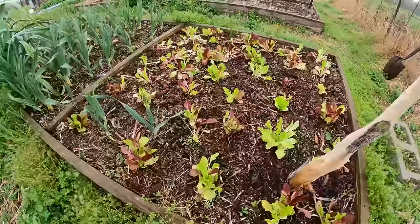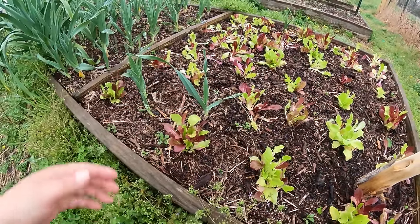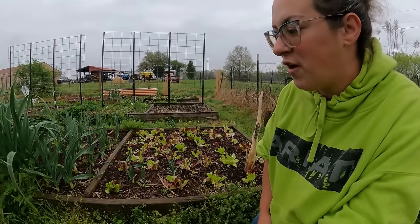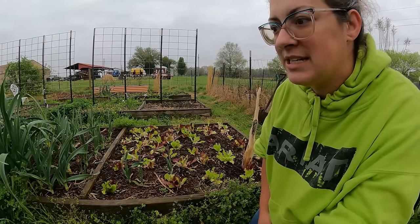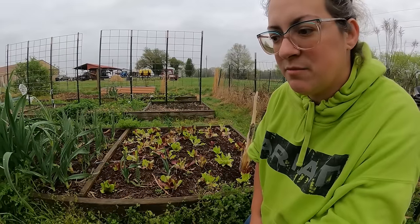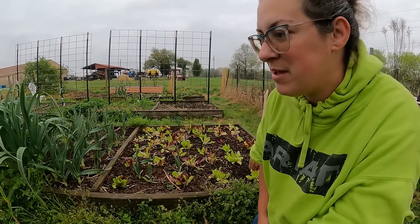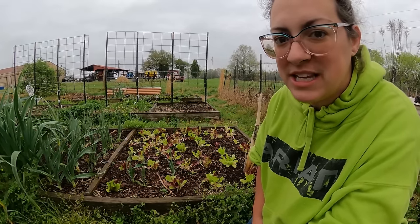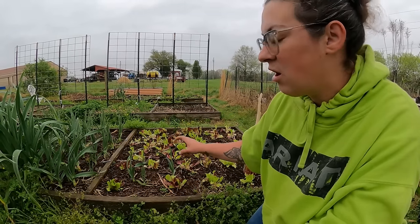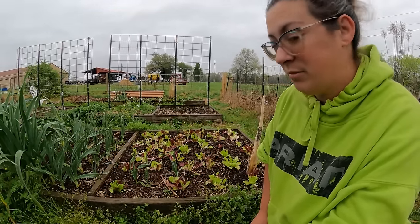I have more of the lettuce mix over here. These are actually volunteer garlics. A volunteer plant is a food plant that's growing where maybe it grew last year, where some seed fell, or in this case where I left a couple cloves in the ground. They're not hurting anything, so I'm going to let them grow.